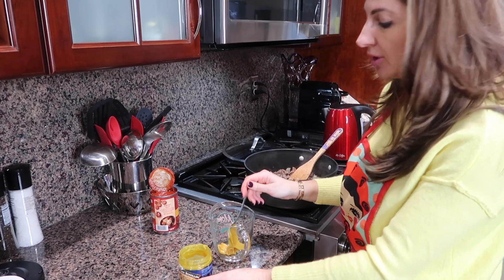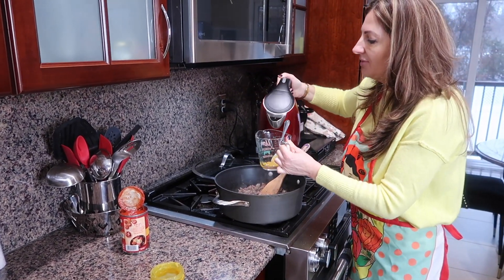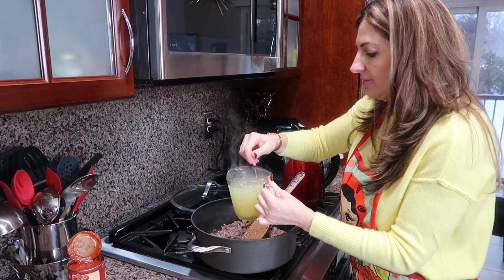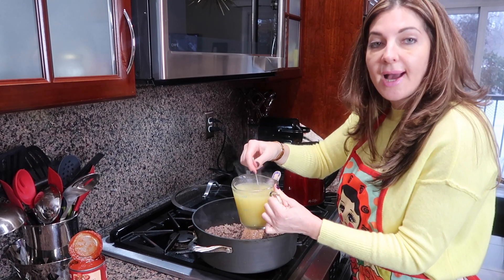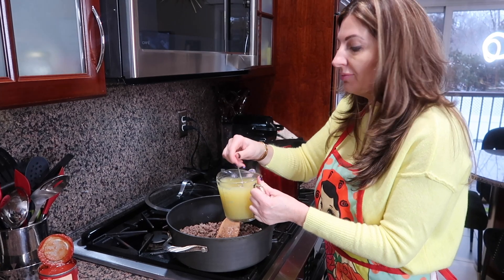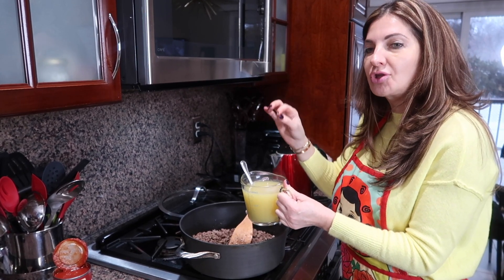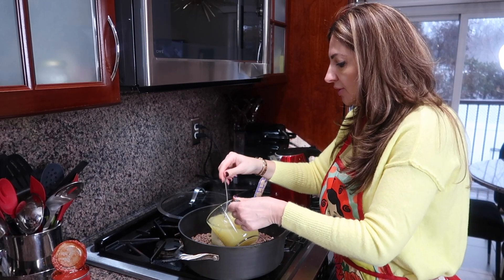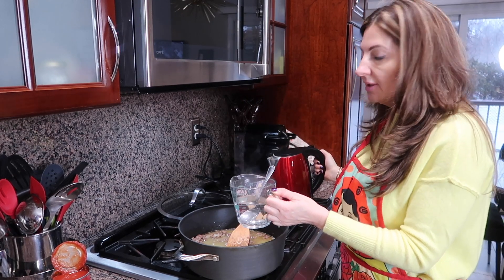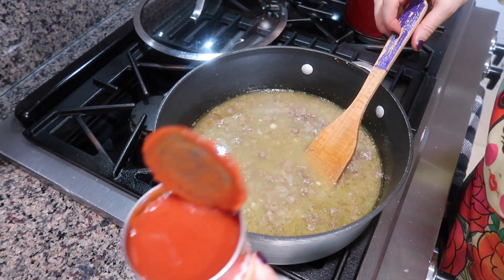I'm adding about two teaspoons of the bouillon, since it's a lot of meat and I don't need it too concentrated, then pouring in three cups of water. Also, this bouillon has a lot of salt even though it's reduced sodium, so don't put too much salt in your meat. I added just a little bit of salt with the onion, and I'll taste and adjust after all the ingredients go in. Now adding my tomato sauce.